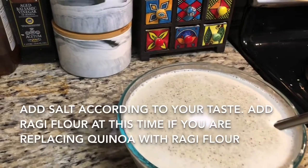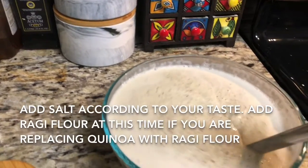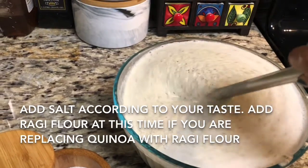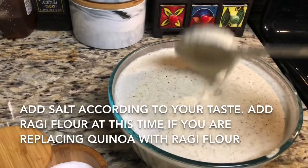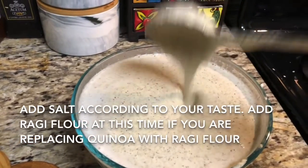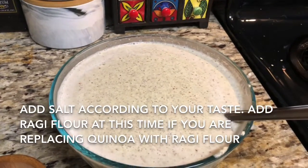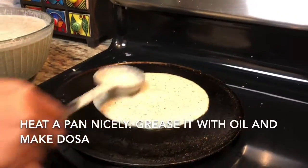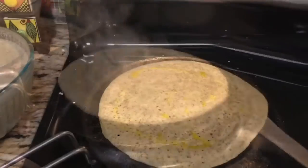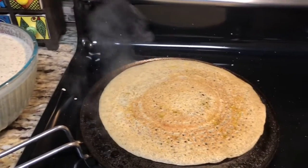My chutney is ready, so now we will make the dosa. I am adding around one tablespoon of salt to the batter — add salt according to your taste. You can also add ragi flour at this stage, with or instead of quinoa. Now heat a pan, grease it with oil, and make your dosa like a normal dosa. Keep the batter a little thick — that way the dosa will be crispy and takes less time to cook. If you make it thin, it takes longer and won't be crispy. I am adding a little mustard oil here.